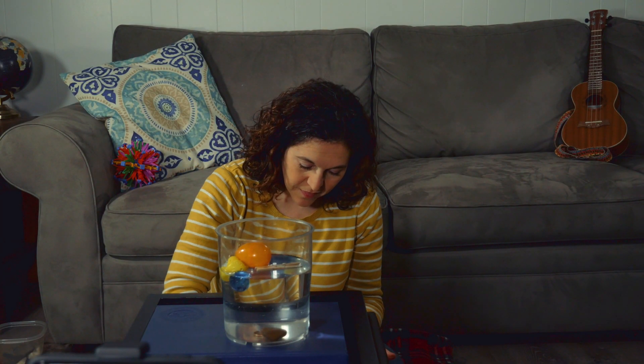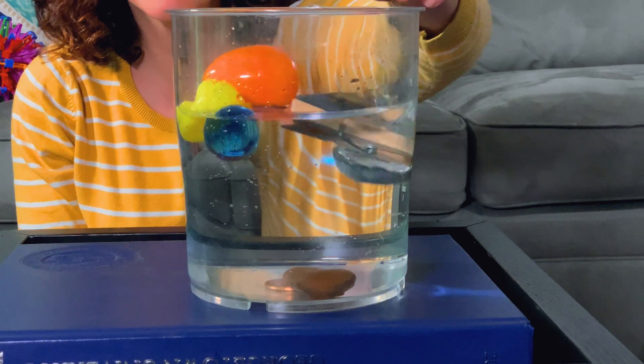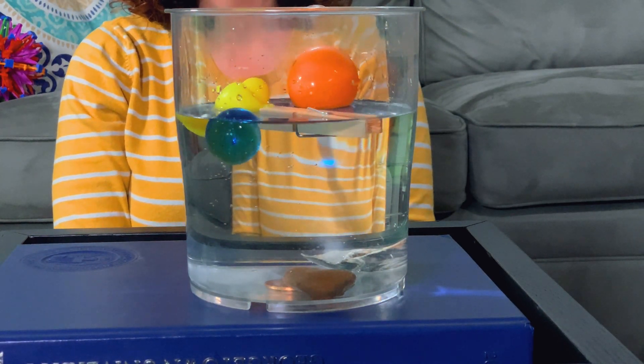Let's see one more thing. I have this really pretty seashell. Do you think the seashell will sink or will it float? Let's see. Oh, that shell sank right to the bottom, didn't it? That's right.